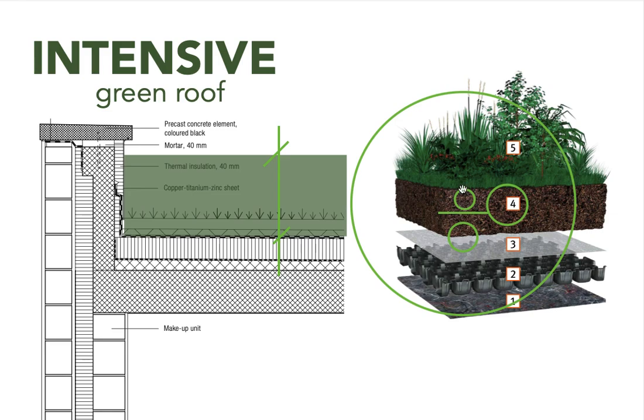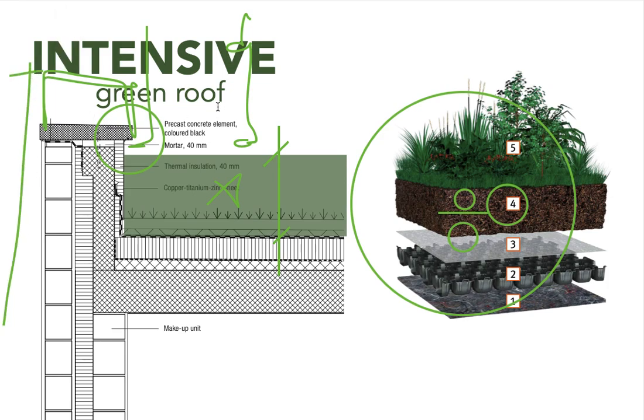What you're planning to plant really determines soil type and depth. One thing to keep in mind is that with a higher construction height, elements like the parapet or latch will probably need to be increased as well, which increases overall building height. If the roof is accessible, you also have to make sure there's a railing or protection so people can't fall. In the next video, we'll have a closer look at all the benefits and challenges that green roofs have — stay tuned for that.